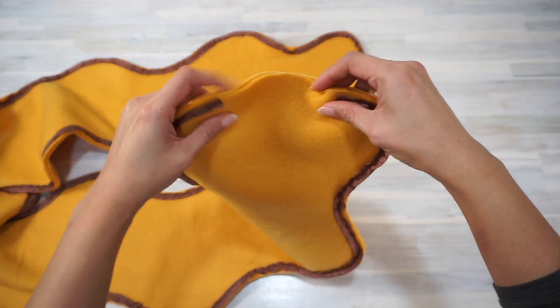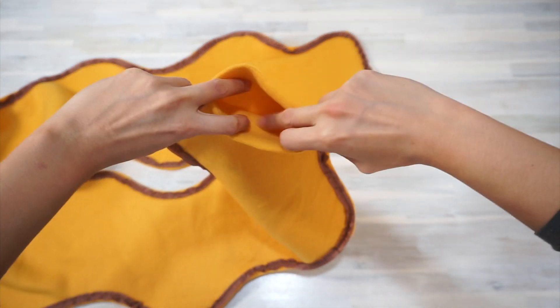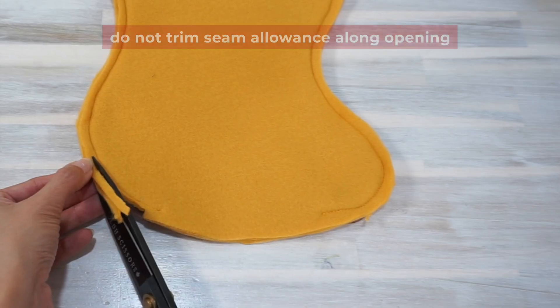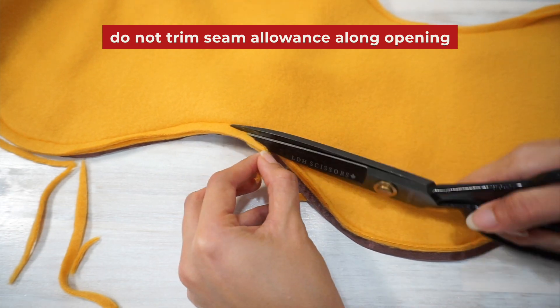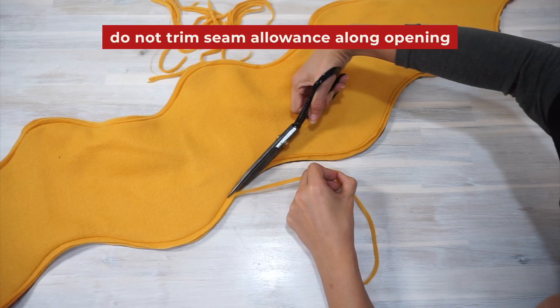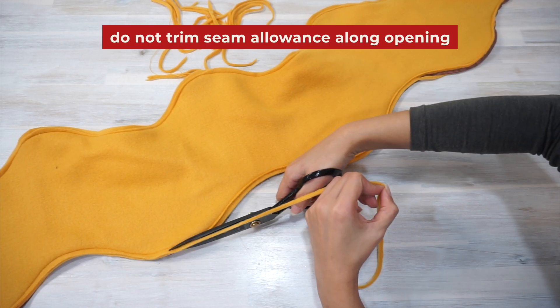Before turning the scarf inside out, trim the seam allowance of your fabric, leaving about an eighth of an inch of seam allowance behind. Take your time and make sure you don't cut the stitches or the seam binding by mistake.